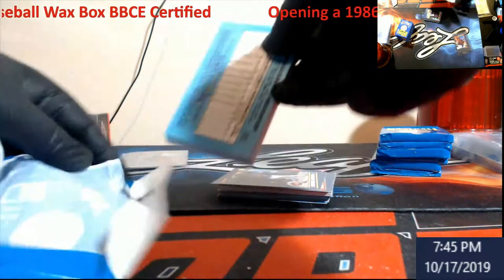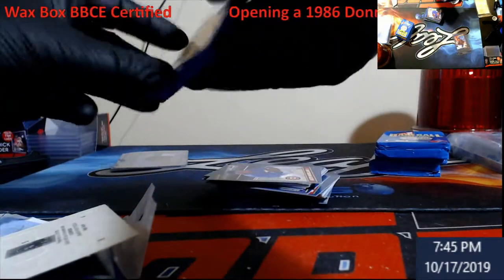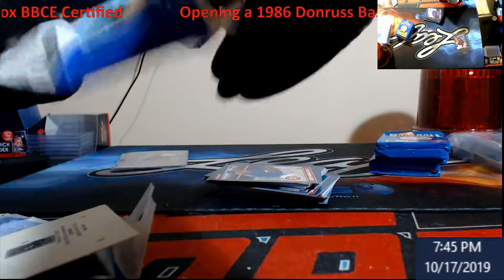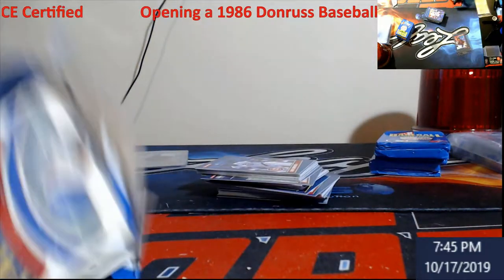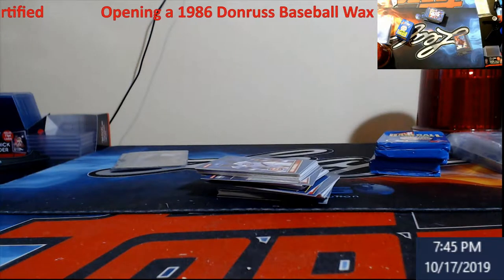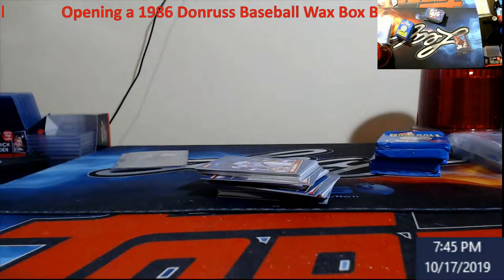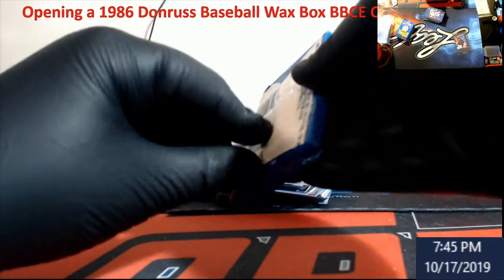So again, this is a 36-pack box, nine packs per row. You can get some good stuff out of this — you really do. And like I said, you can never just say, oh, I'm going to pull that PSA 10. It's hard — it really, really is. And if you can get it, wow. You've got to figure pretty much the boxes are selling for what a PSA 10 Canseco costs.